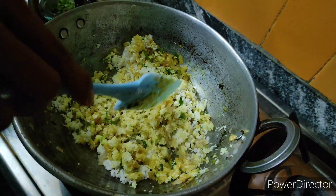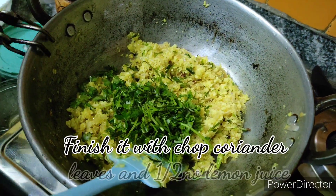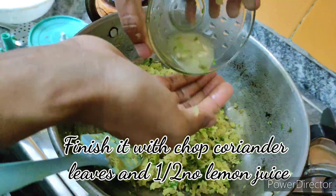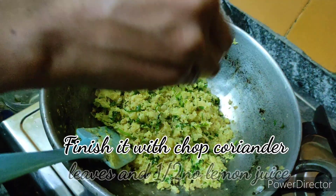Sauté the mixture very nicely in dry heat, then finish it with chopped coriander leaves and lemon juice. Once the mixture is done, allow it to cool and keep it aside.